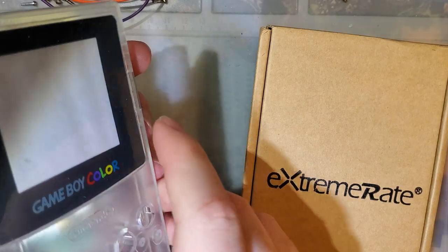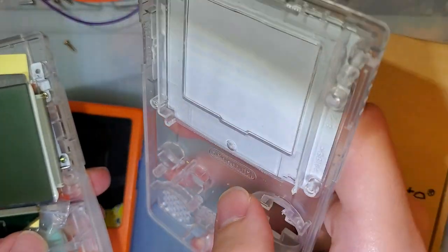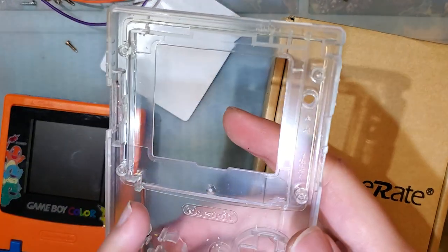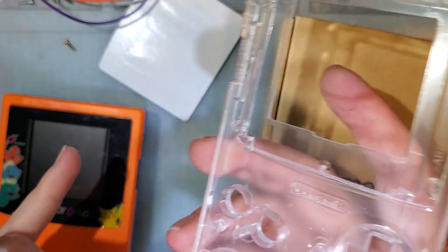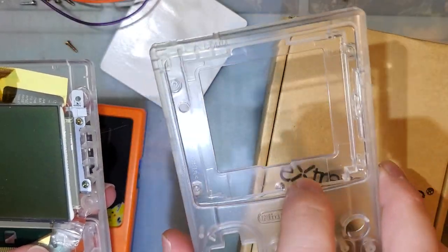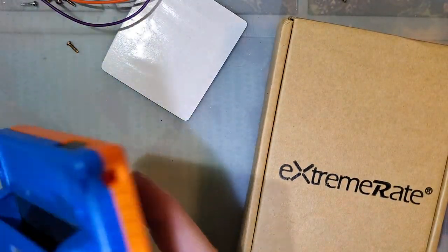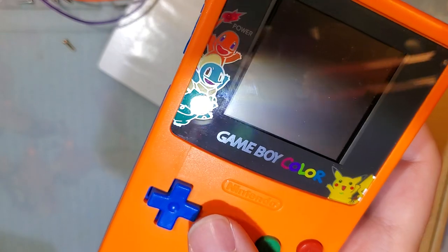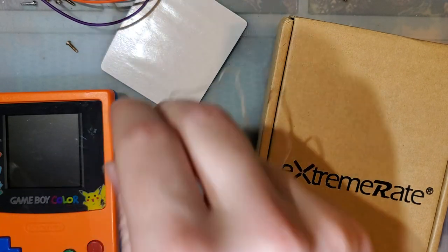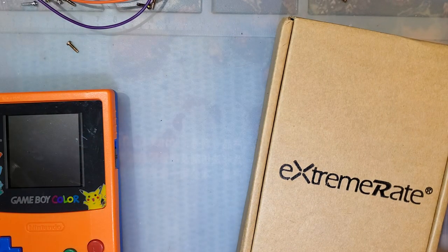This AliExpress shell is pre-trimmed for an IPS kit — you can see it already has cutouts for an IPS kit. I'll be taking a look at that one at some point with an IPS kit, just not today. And then this is the one that I did the Midwest Embedded Backlight Kit in. But that's enough rambling — let's go ahead and take a look at the shell.